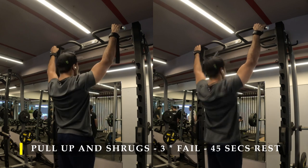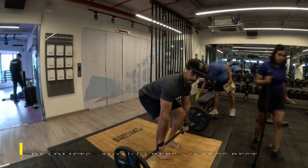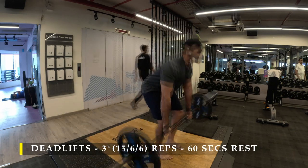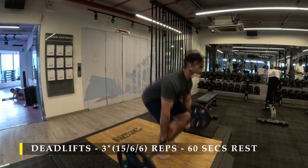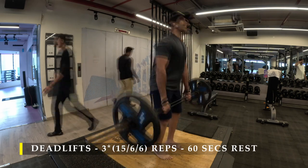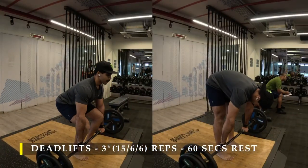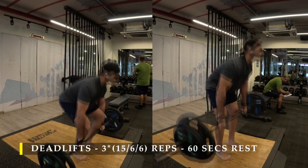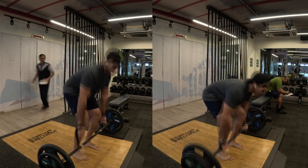After completing that, I moved on to deadlifts — yes, deadlifts as the last exercise. Three sets: starting with the first set at a weight that's challenging for 15 repetitions to teach your body the range of motion before going heavier. If you can't do deadlifts for any particular reason, please go ahead and do bent over rows or chest supported rows to complete your back workout. The second and third sets I did six heavy repetitions in an explosive manner to finish off my entire lower back exercise.